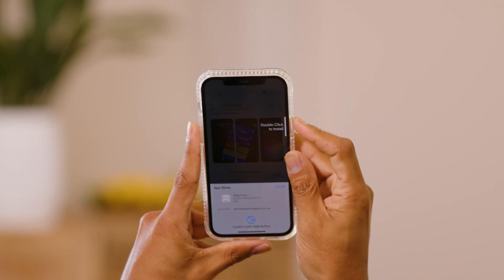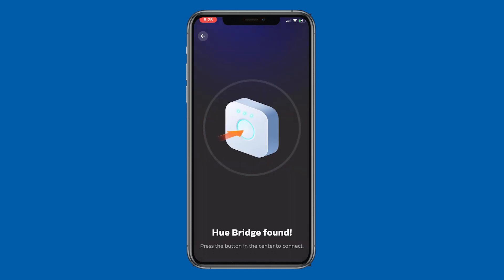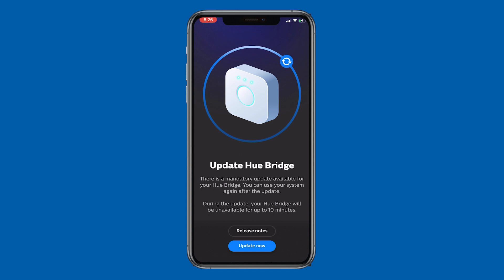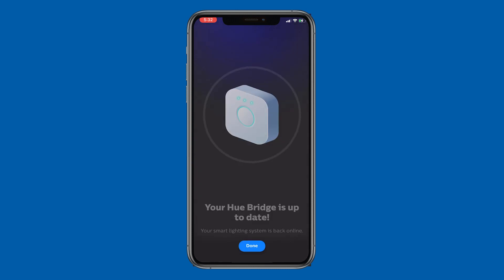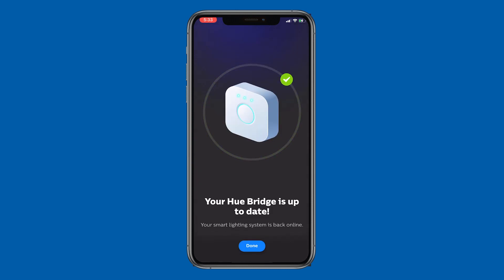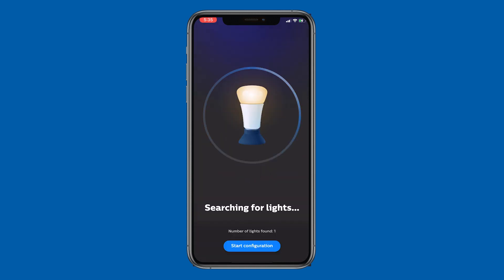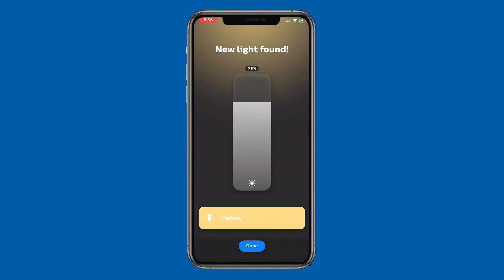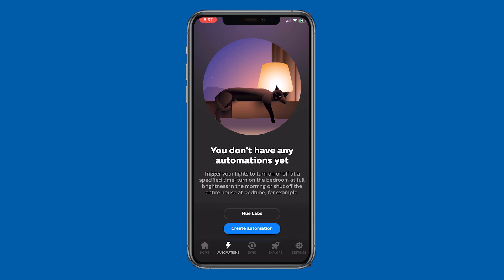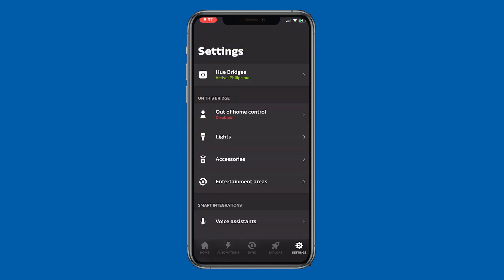Next, download the app, making sure your phone is connected to the same Wi-Fi network as the bridge. Perform any required updates. Create a room and associate the light to that room, then add the motion sensor to accessories.